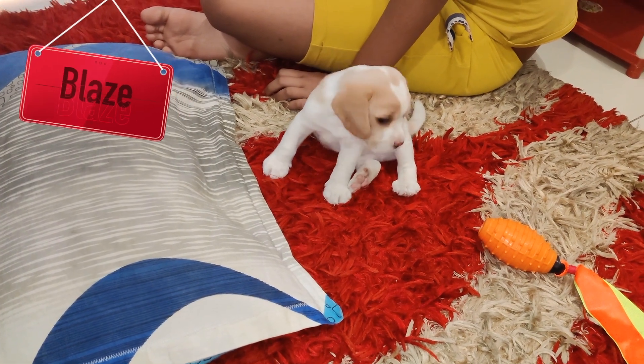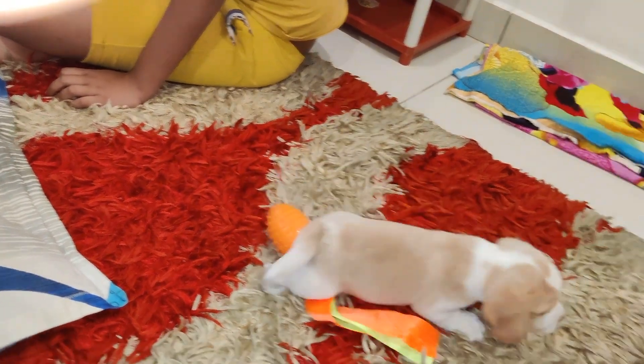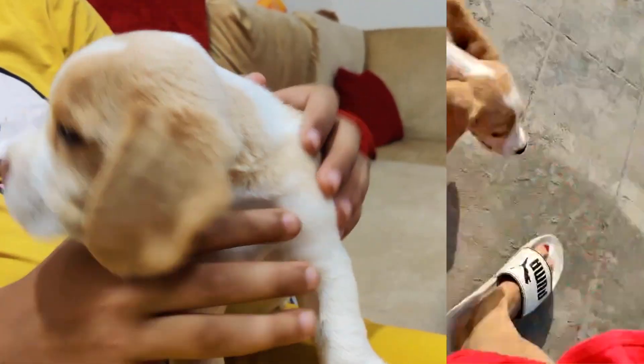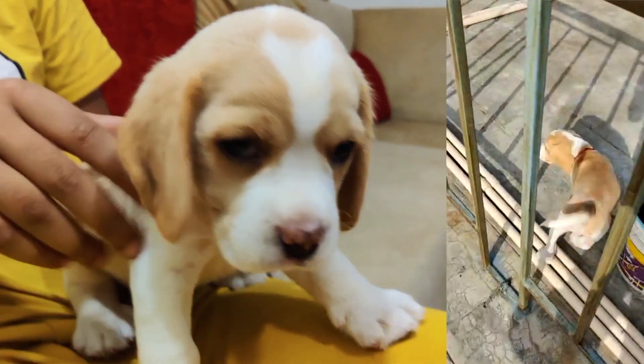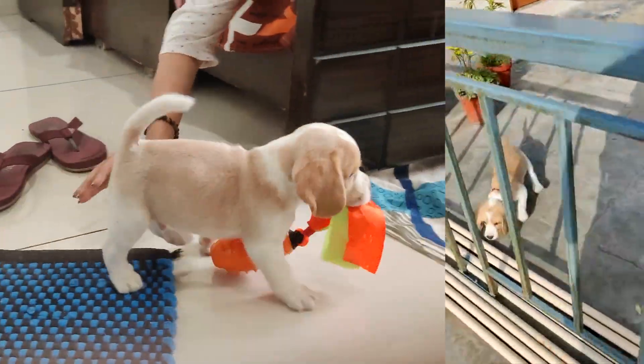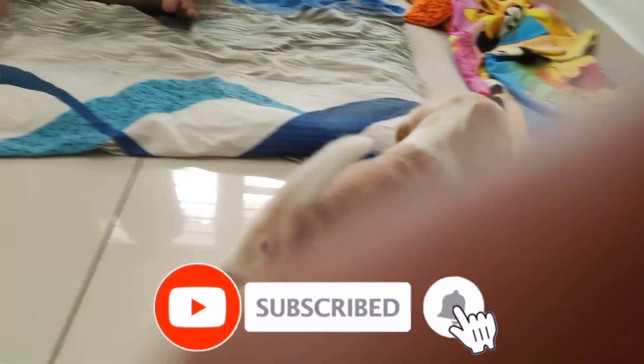Friends, this is my little Blaze — a Beagle whose name is Laman Beagle. She is growing with us; we got her a month ago. There is a separate channel where you can see updates and vlogs about how we play with her. Be sure to check it out, subscribe to that channel, and follow on Instagram.